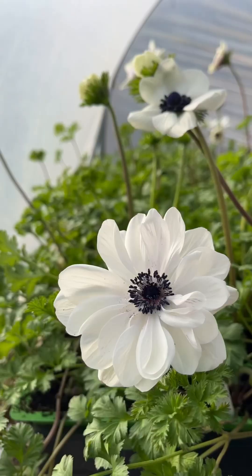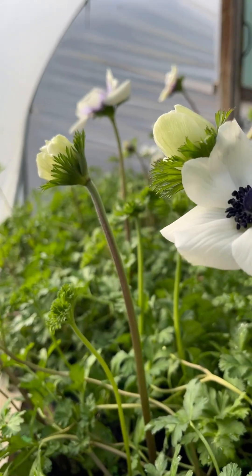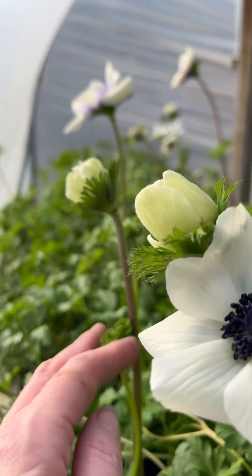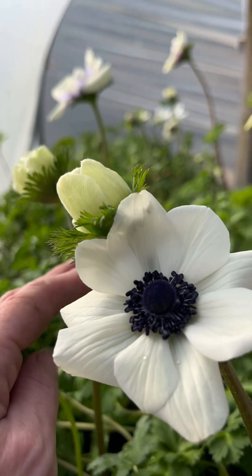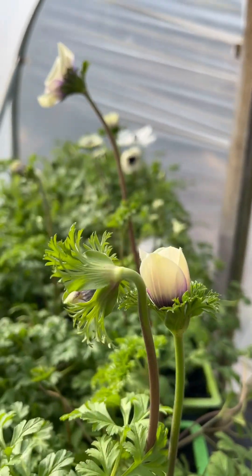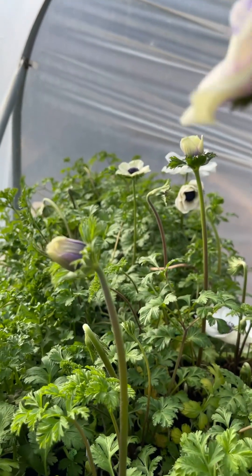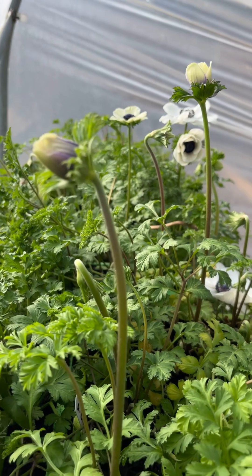And then over here the anemones are blooming away already. So these stems are just the first ones — they are going to get thicker and thicker and taller and taller as the weeks go by. But it's a very good start, isn't it?